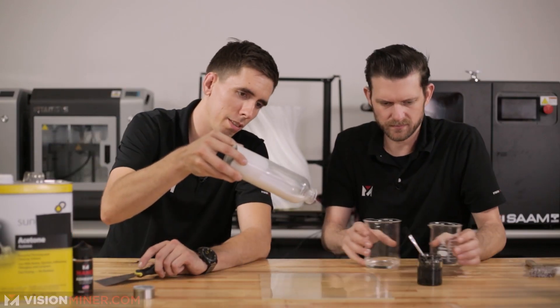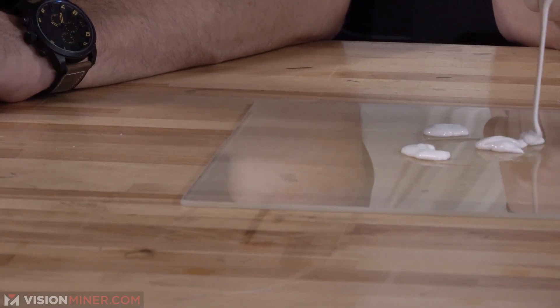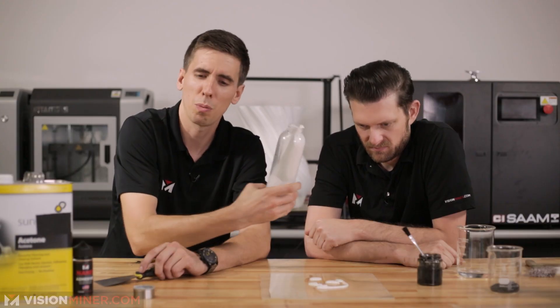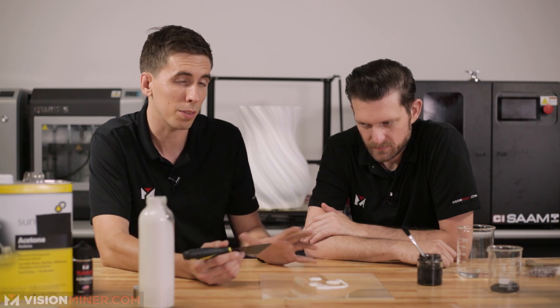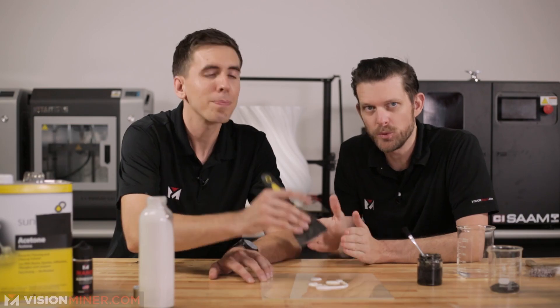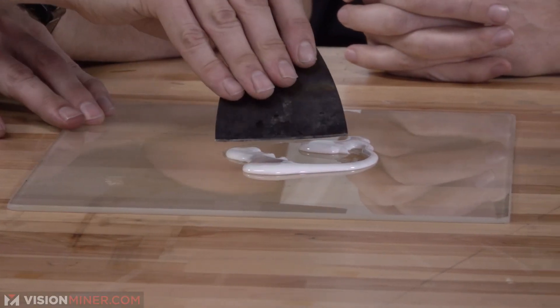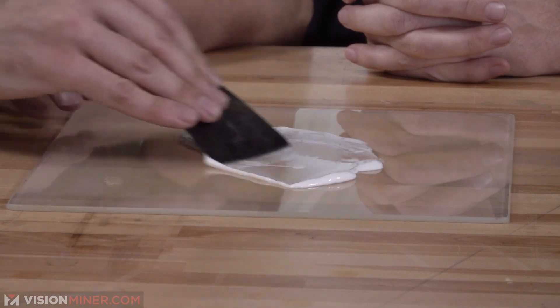To apply it, we're just going to pour a little bit onto this ruined plate, because it's not easy to clean off your plate. This is probably one of the last times you're going to want to use your plate for anything other than ABS slurry - it can pretty much ruin your plate. You won't really be able to use it for much else, and it'll make it uneven. Dedicate a plate to this.